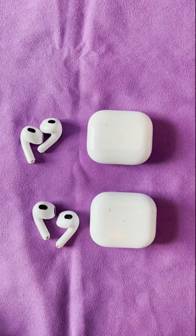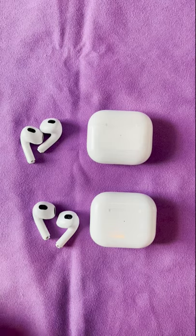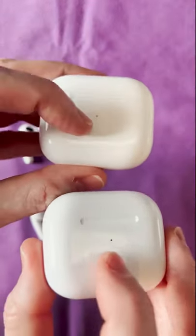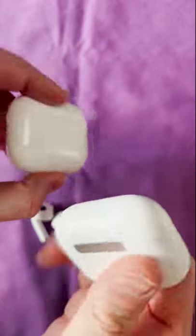All right guys, this is a quick video so that way you can tell the difference between real and fake AirPod 3s. On the Apple AirPod 3s, you can tell by the front LED indicator. The real ones are slightly more frosted than the fakes.